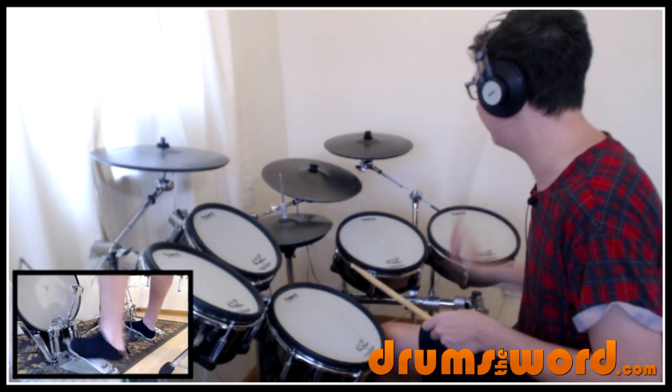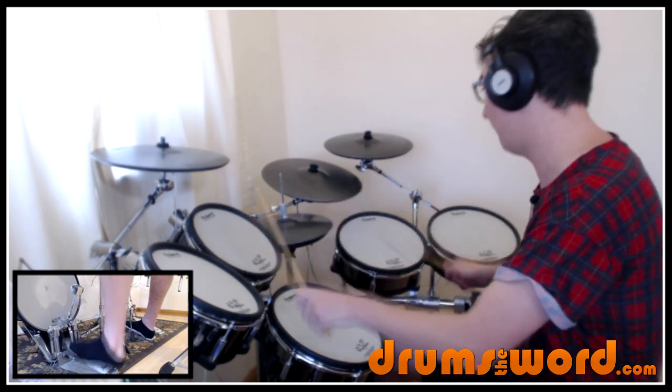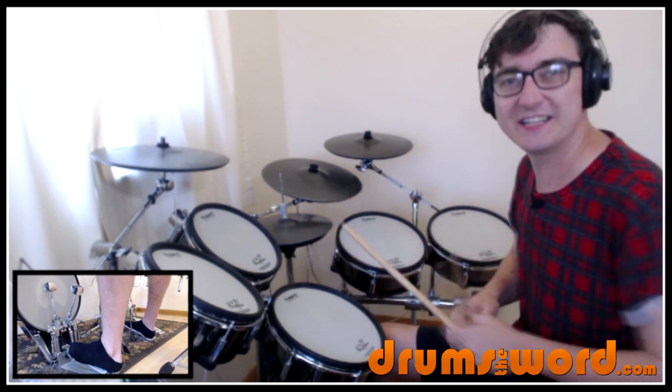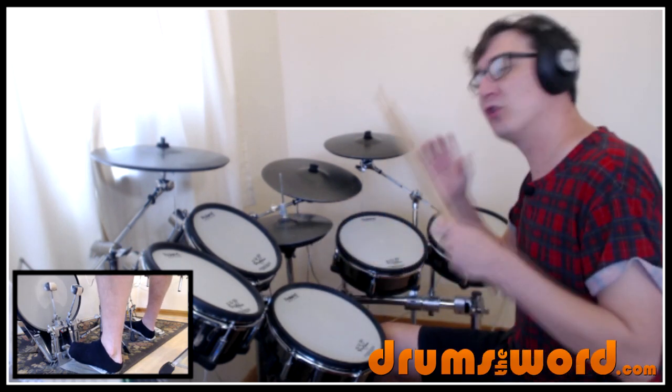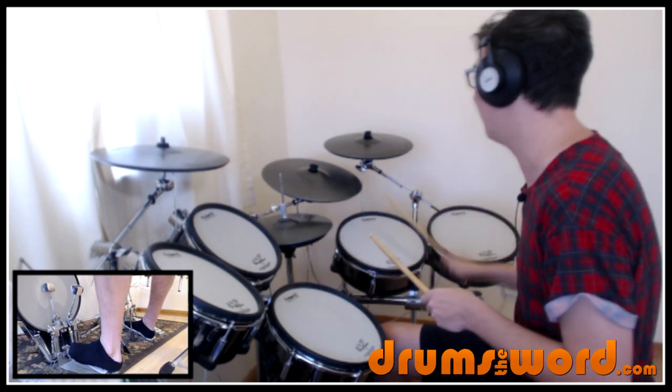One, two, three, four. Or you could play multiple toms — one, two, three, four. So that's all three limbs: two hands and a bass drum together to give it more power like the recording. But on the recording itself, it's just the one tom being struck, I believe. One, two, three, four.